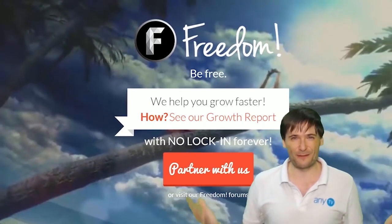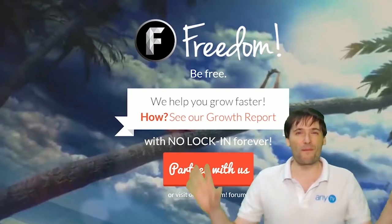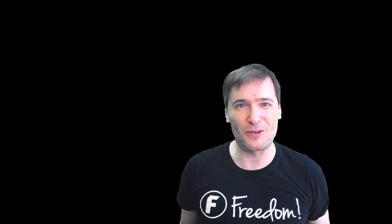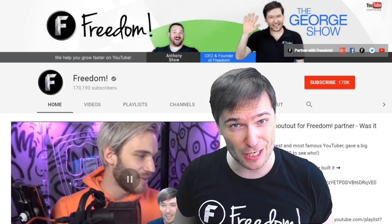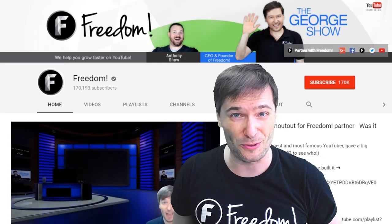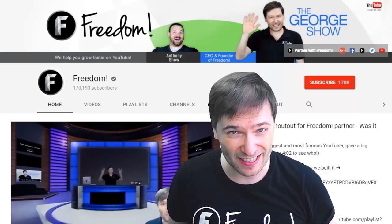What are you waiting for? Get started and we will grow together as a family, because this is the Freedom Family — we are all part of it and we're all growing together. To get more George, click that big F to subscribe to Freedom Central, home of the George Show. PewDiePie gave one of you Freedom Family a big shoutout — click that video to see it and our new 3D sets, or click to see what YouTube recommends you watch next.